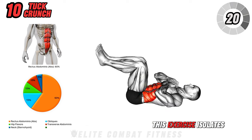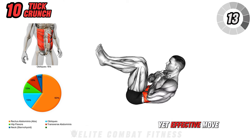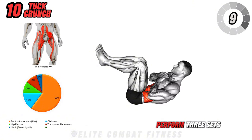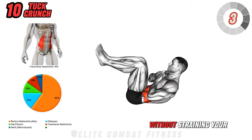This exercise isolates the rectus abdominis, helping to tone and strengthen the midsection. It's a simple yet effective move to develop definition in your abs. Perform three sets of 15 to 20 reps, focusing on engaging your core throughout the movement without straining your neck.